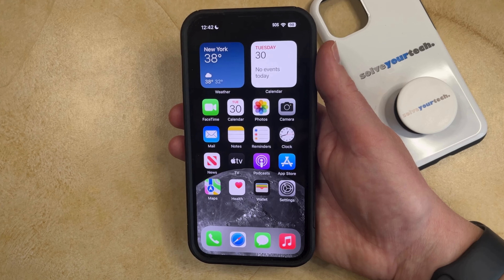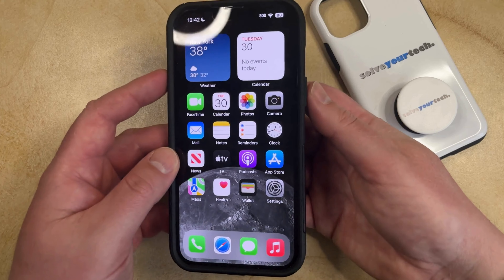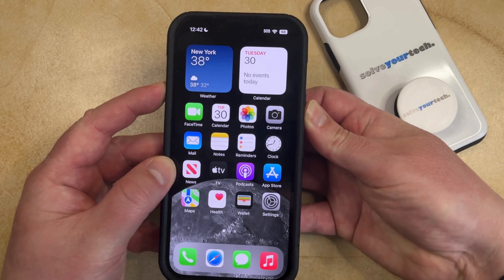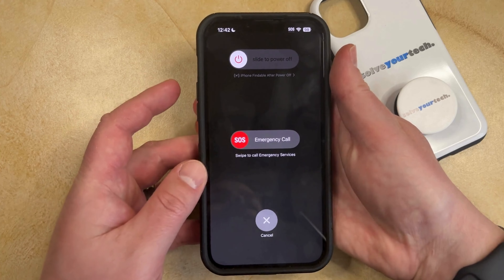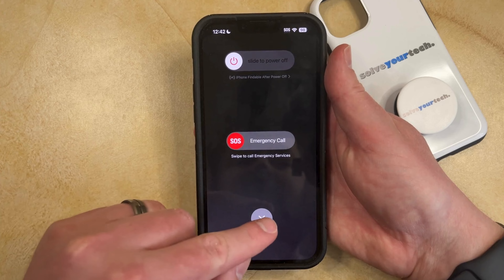Normally, if you wanted to turn off your iPhone, you would do so by pressing and holding the volume up button and the power button at the same time. And then once you see the slide button at the top of the screen, you would just drag that to the right and then it would turn off your phone.